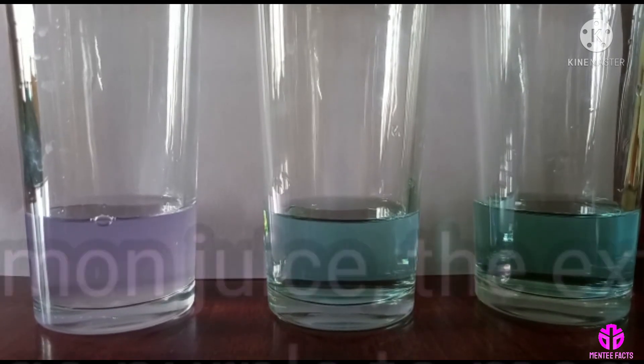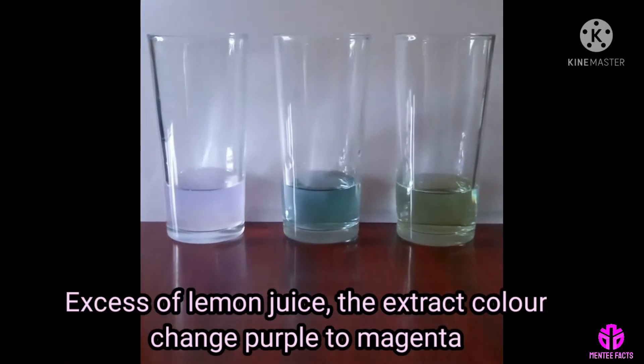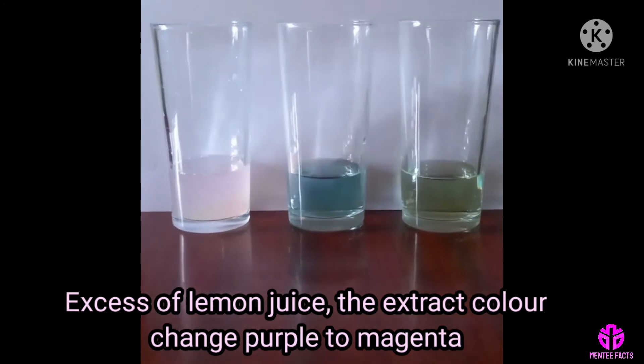If we add excess lemon juice, the extract color changes from purple to magenta.